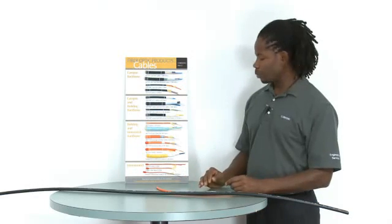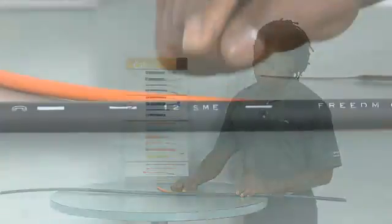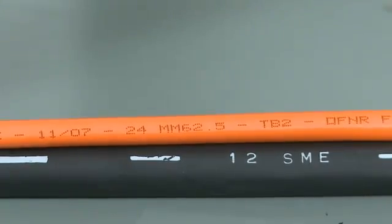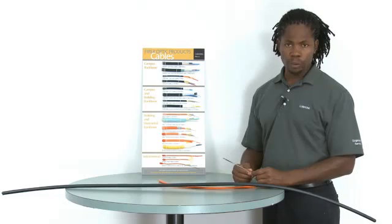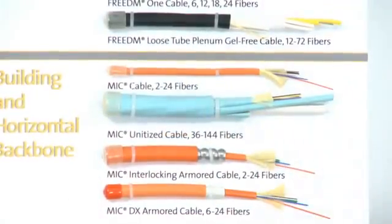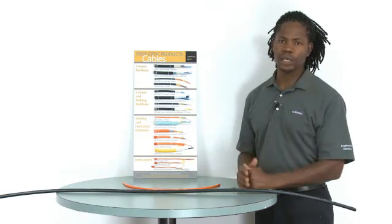An indoor single-mode cable will have a yellow jacket, but for all cables, the type of fiber is always printed on the jacket. For instance, this is a 12-fiber single-mode cable. This is a 24-fiber multi-mode cable with 62.5 micron fiber — the jacket will always be orange. Likewise, a 50 micron or OM2 fiber cable would also be orange. OM3 and OM4 fiber cables have the aqua jacketing. Jacket color coding allows for fast and easy identification of fiber types within the cable, especially for indoor cables.